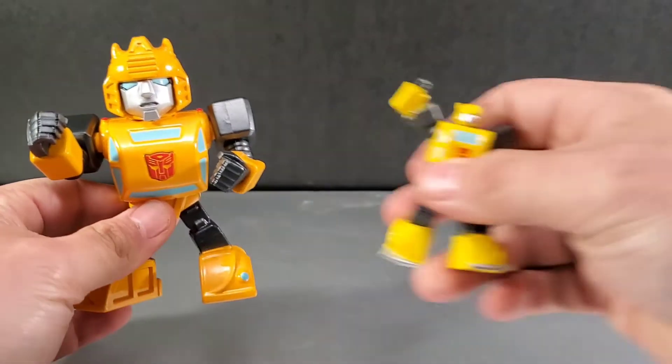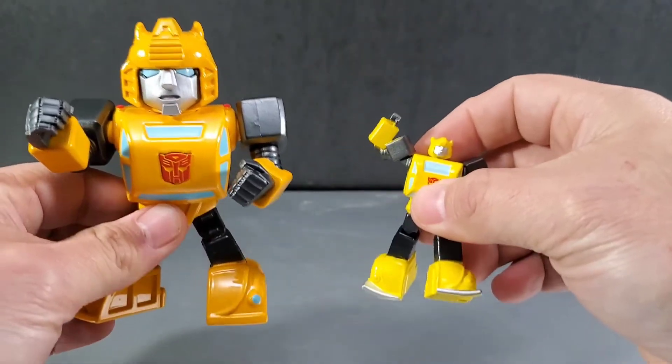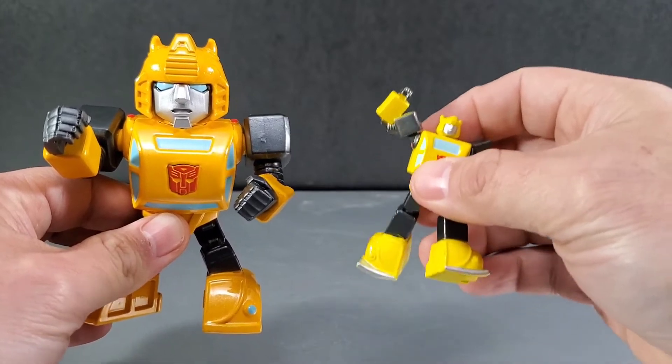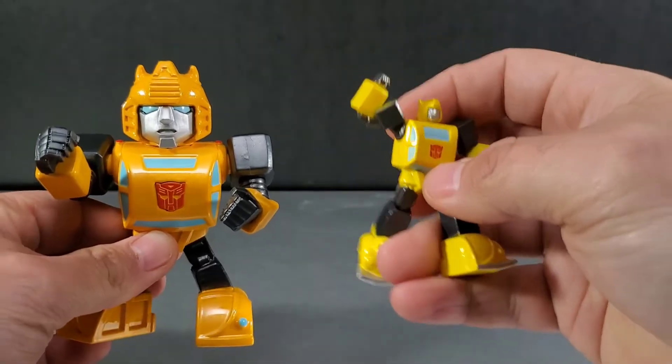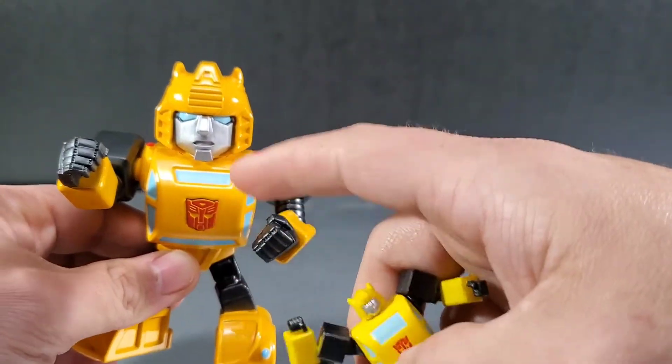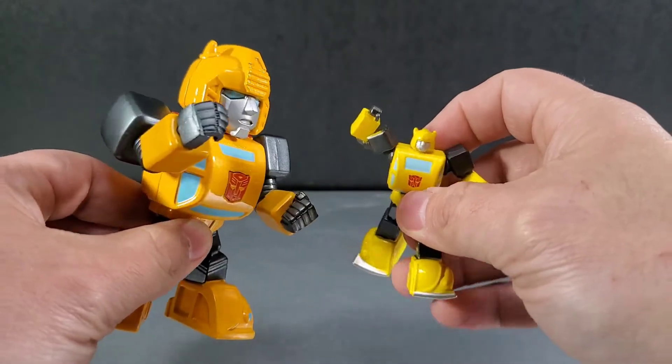This is what we have here from the original Jada Toys release — a big mix set with a bunch of Autobots. I think it includes Starscream, Megatron, Prime, and Bumblebee. This smaller one is a little more cartoon accurate, while the newer larger one is sort of a mix of toy and toon, leaning more towards the cartoon look.